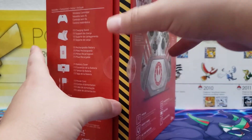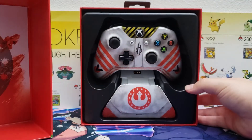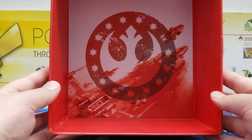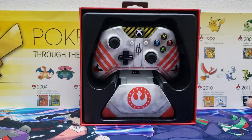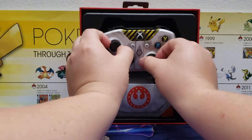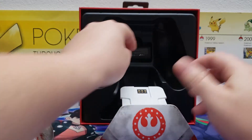Weirdly enough, this one came in with these little tabs already cut off the controller. Let's go ahead and look at what we have inside — and there it is. We've got the Rebellion signet inside the box, which is pretty cool, and then of course the main attraction: the controller and the stand.